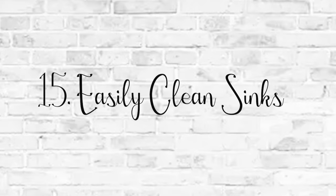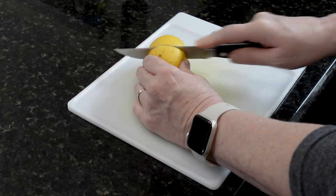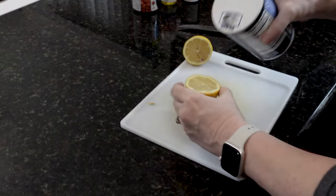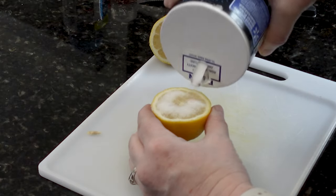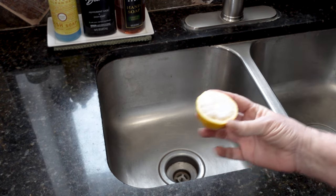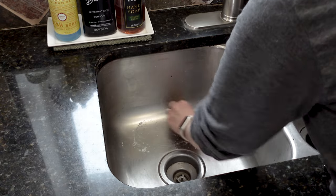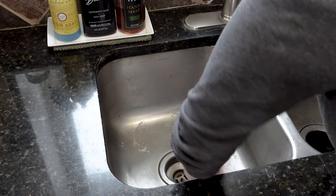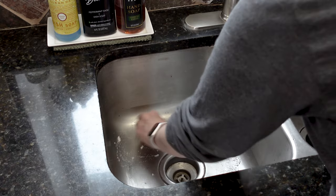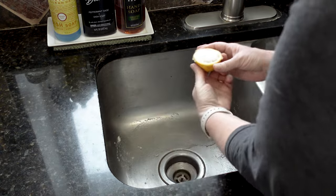And if you have a stainless steel sink, all you need to do is take a lemon, cut it in half, take some salt and put it onto the lemon. Then you can easily clean your sink — you don't have to use a lot of pressure. I just used a circular motion all around the sink. It helps to break up grease and get rid of stains because of the acidity of the lemons, and it gives a really nice polish shine to stainless steel sinks.